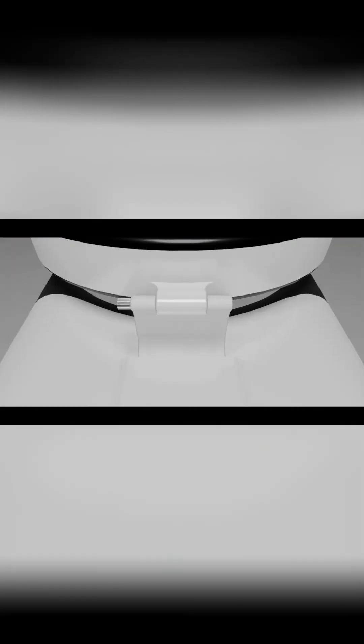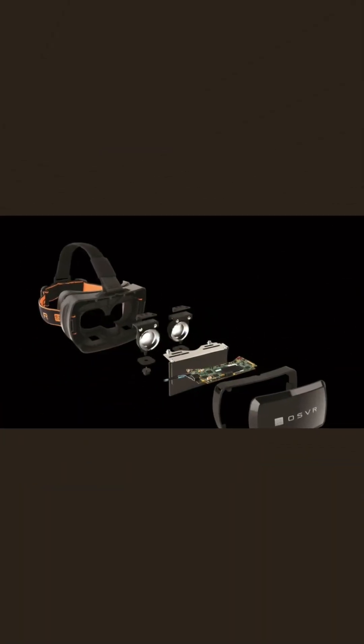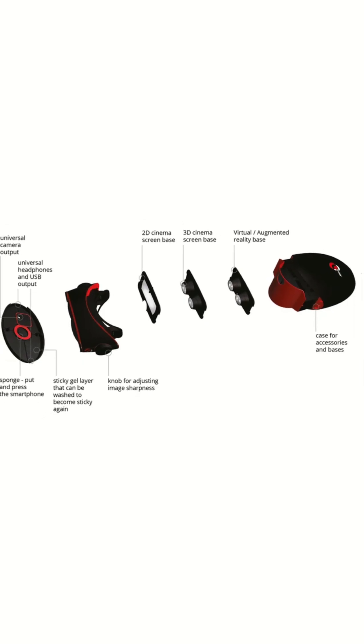Third, it's lighter and modular — just 440g with strap — and the 185g core can be upgraded or swapped.